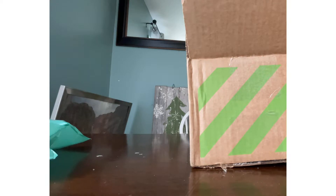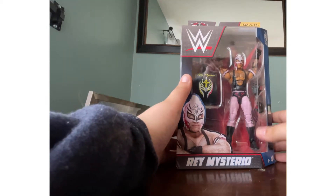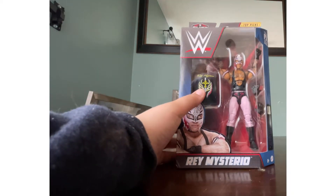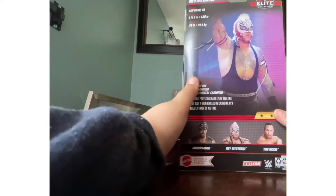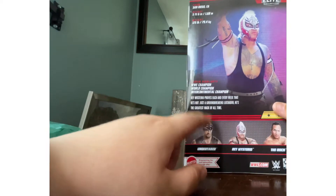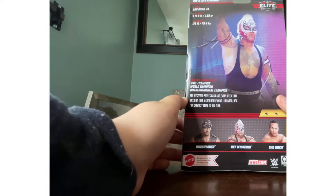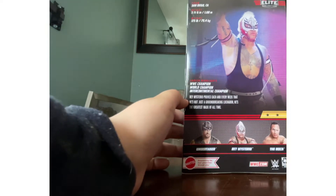Now it's time to get — oh my god. Ladies and gentlemen, welcome to the channel. The newest figure: Rey Mysterio. This is the WWE Elite Top Picks 2023, Rey Mysterio. Here is the back. The rest of the people on the set is Undertaker, based off WrestleMania 36, Rey Mysterio — this one — and The Rock. It says Rey Mysterio proves each and every week that he's not just a groundbreaking luchador, he's the greatest mask of all time.